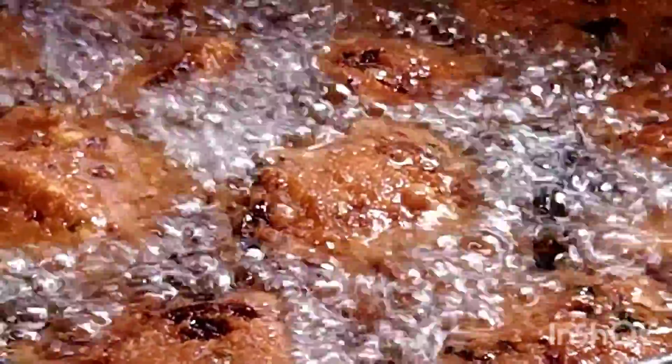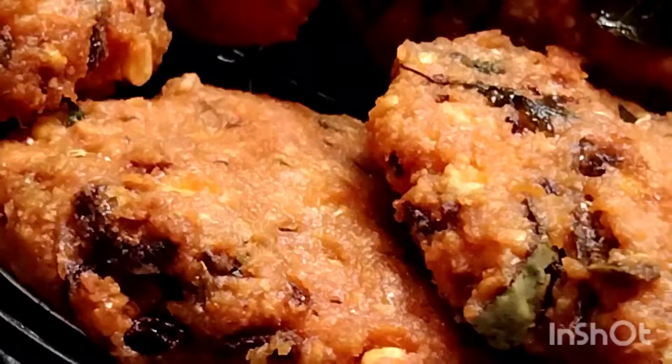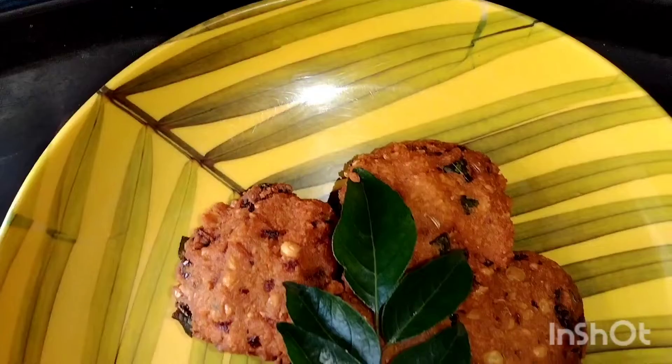Let's add a brown color. Let's add a little color to the color. This is the best combination of the recipe.